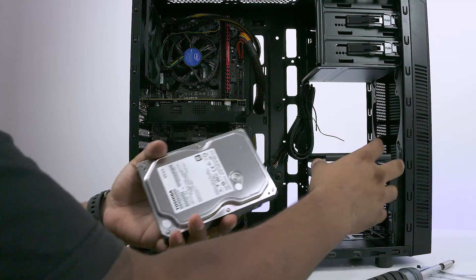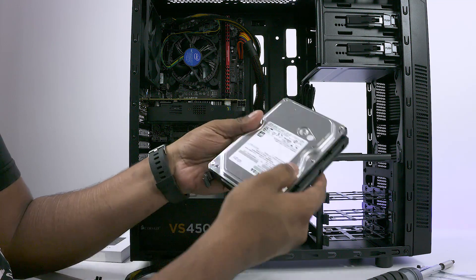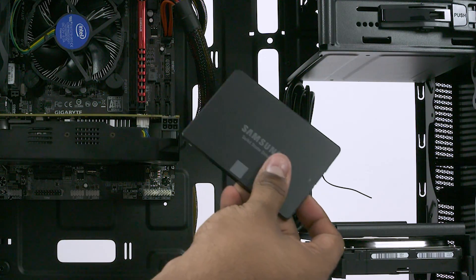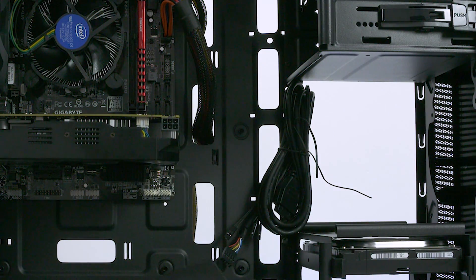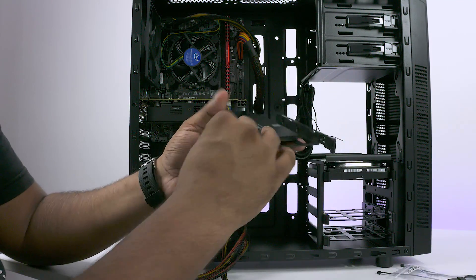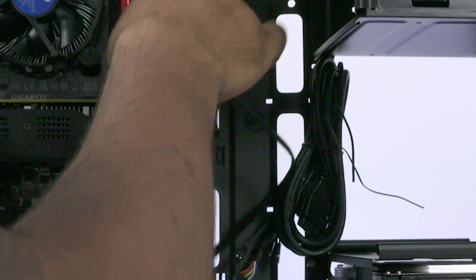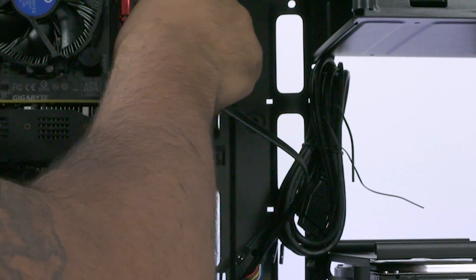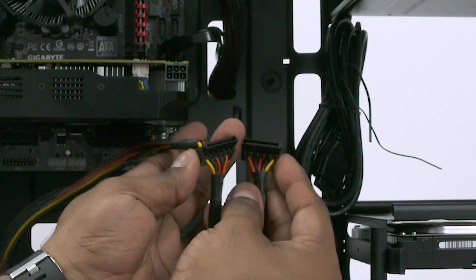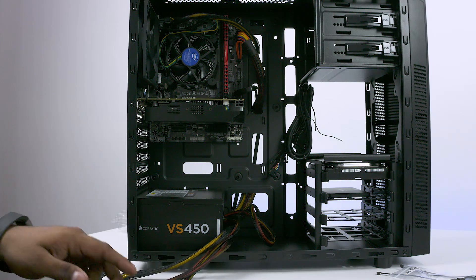Next up, let's get our hard disk out. The bays on the 100R are tool-less — just press and slide them out. Place the hard disk in the bay with the connectors pointing to the back and slide it right back in. If you're going with the optional SSD, you'll have to screw it into place with the connectors pointing away. Now take the SATA cables that came with the motherboard and plug them into the SATA ports. Route the cables via the hole to the back of the PC. Then take the SATA power cables — they'll power the hard disk and the SSD — and route them to the back.